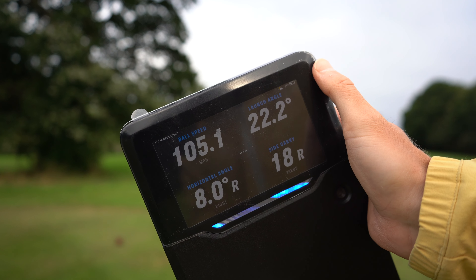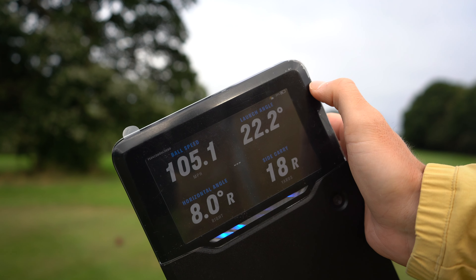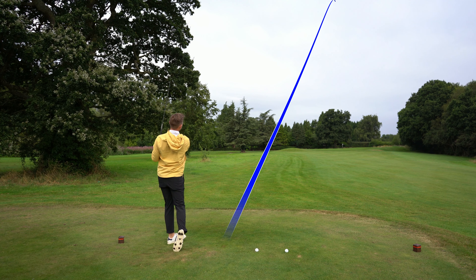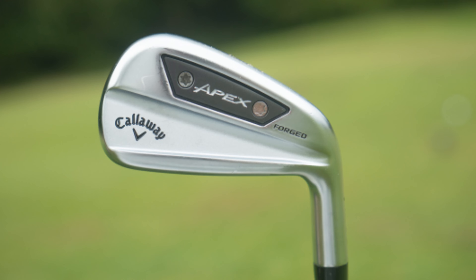But we're dancing — the first shot of the day was 127 yards carry, ball speed of 105. I'd be absolutely over the moon with anything around 100 to 115 ball speed, so being my first swing of the day, I'm not too fussed about that.